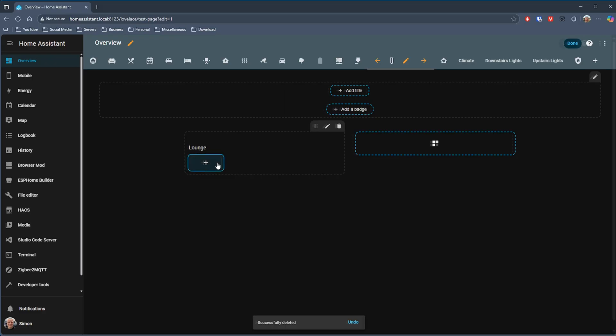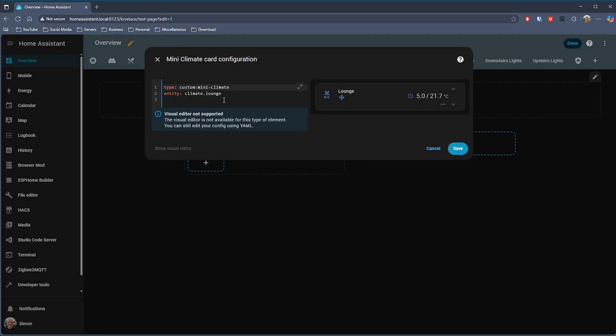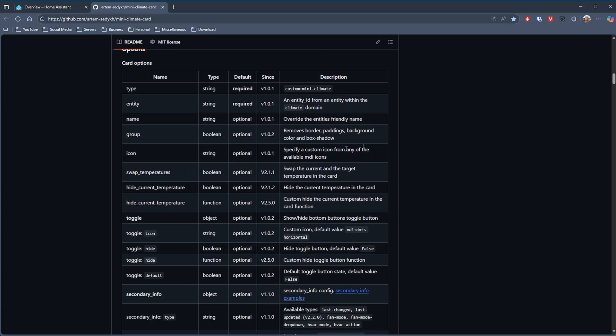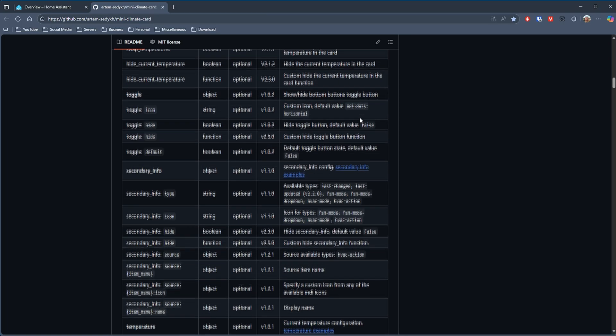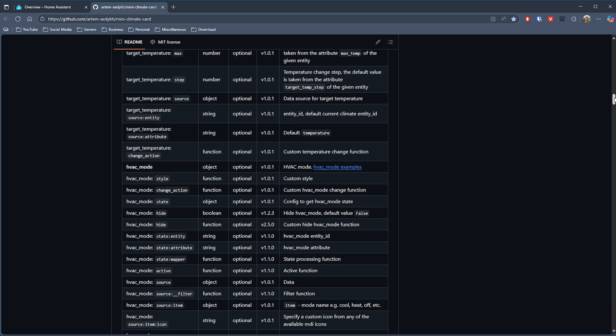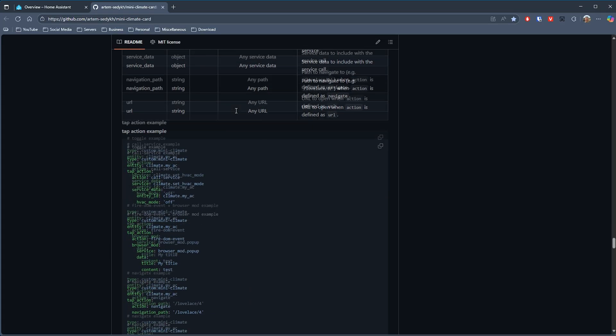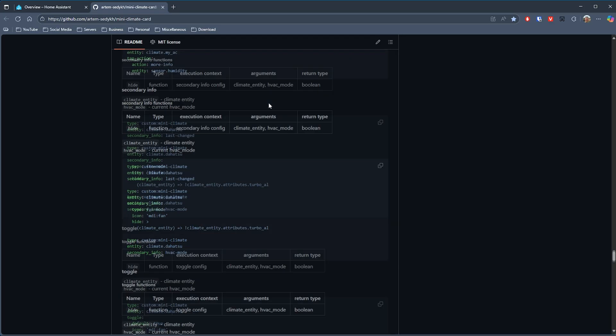Once installed via HACS you can add it as a card in the normal way by searching for Mini Climate, and with just a couple of lines of YAML I've got a really functional card for my lounge area with heating controls, current temperature, whether the heating is on or off in that room, and if I click on the room name then I've got the room control card pop up as well. The developer has built in lots of configuration — you can change the temperature details, the target temperature, the stepping when making temperature adjustments, what information is displayed, HVAC controls, and you can even add buttons to it. The CSS variables are listed to make theming easier, and good example configuration is also provided.